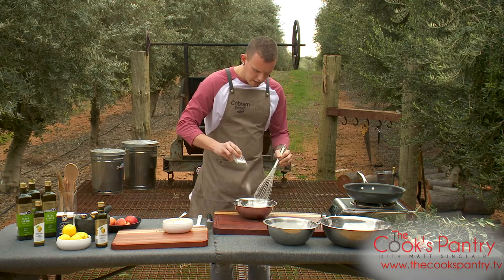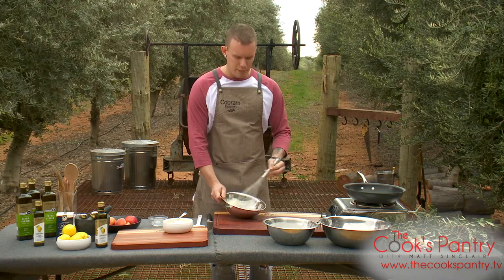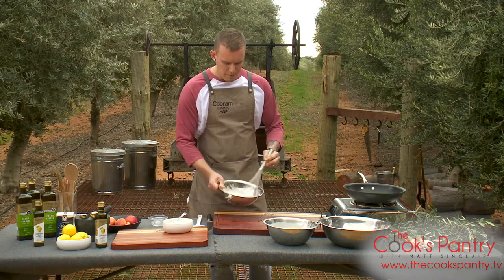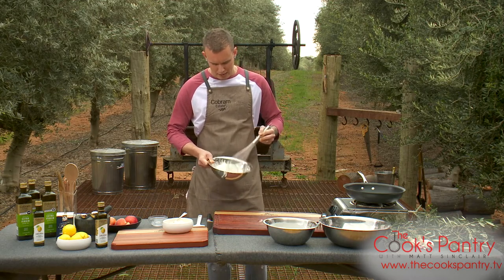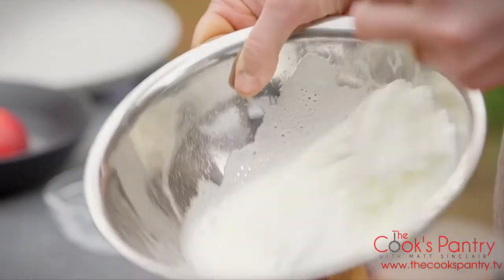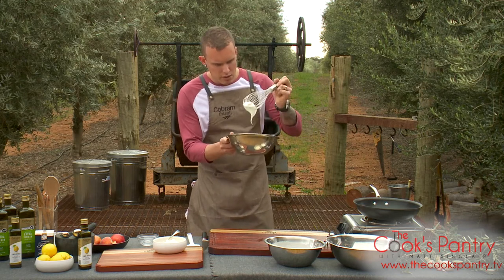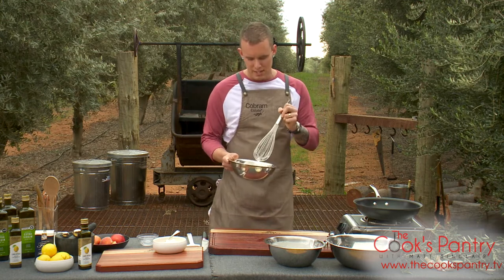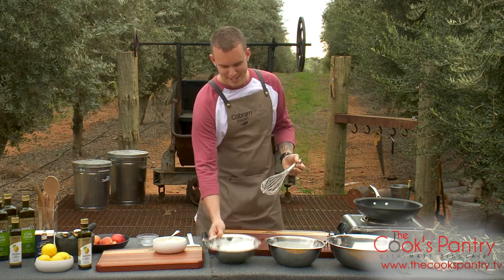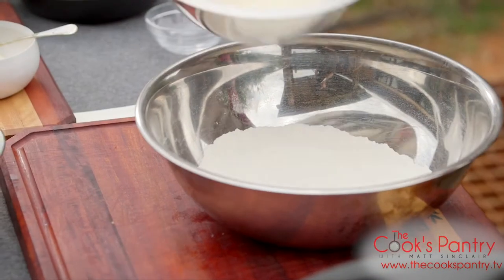We've got some air in there. Going in with a couple of tablespoons of sugar — we just want some nice soft peaks. You don't want to go too far or it'll be too hard to combine and fold through; just nice and soft and delicate. It's starting to look good — still running but holding its shape on top, with that ribbon consistency. Dry mix, wet mix.